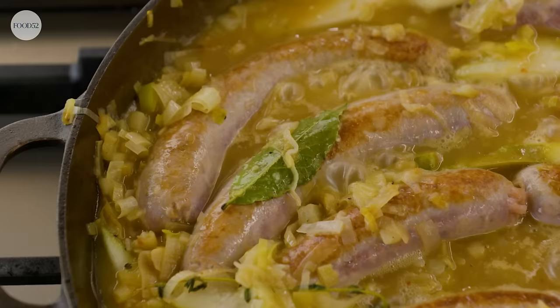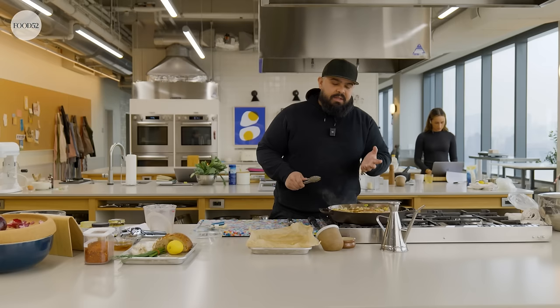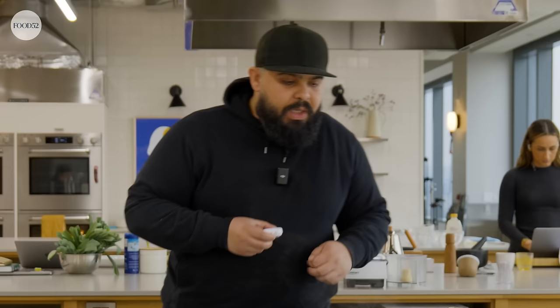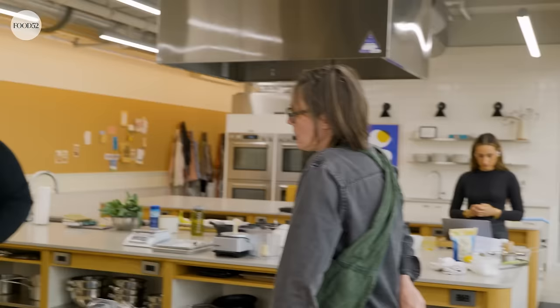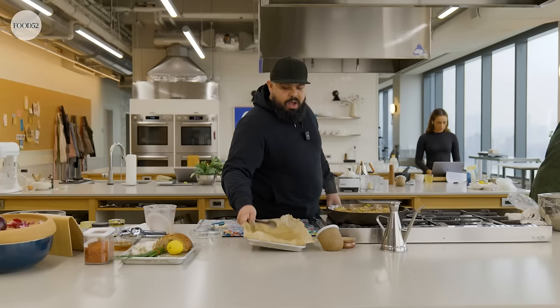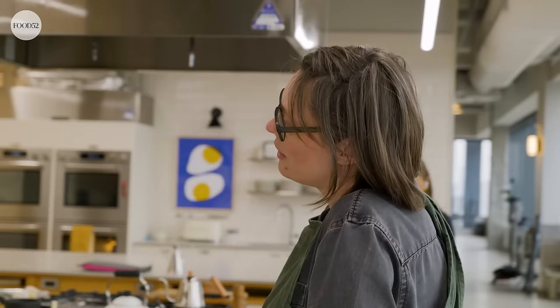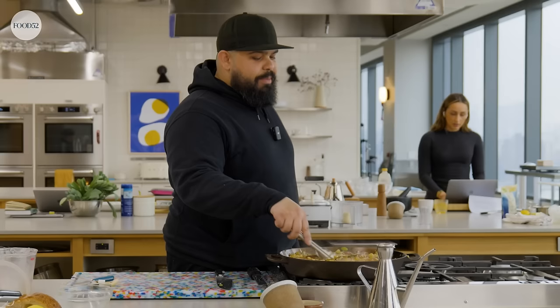I'm going to reduce the heat to medium-low and we're going to cook it uncovered for around 10 minutes. After five minutes, going to give them a flip. In that time, our gravy is also going to thicken a bit. This would make a great lunch, just this on top of some fried bread like I'm about to do. This would make a good potluck dish — travels well too. This could be a fun brunch — fried egg on the side? This has to be part of a boozy brunch because it's quite rich.